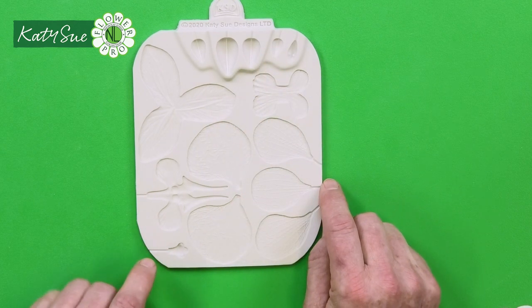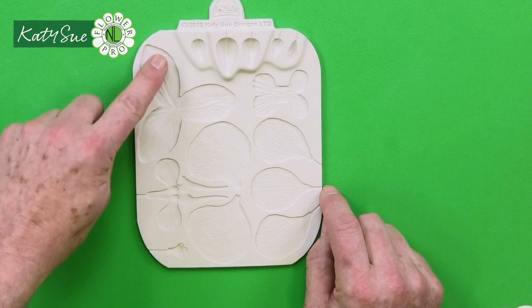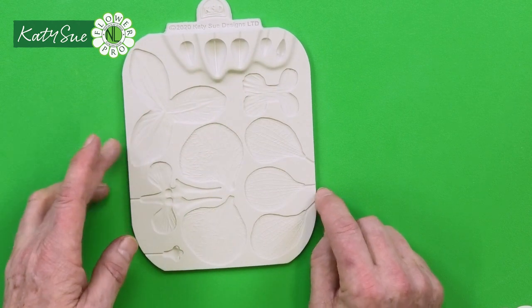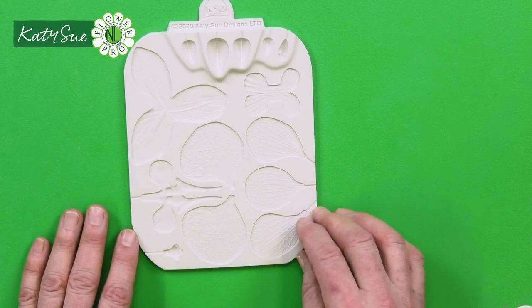The last segment will be on the Phalaenopsis or moth orchid, where we'll use the two wing petals, the column, and the bud mold. So this part of the mold is used for both the Vanda orchid and the Phalaenopsis or moth orchid.